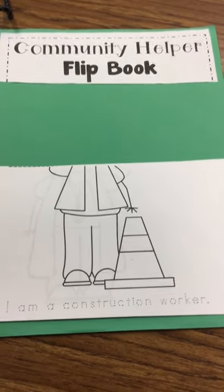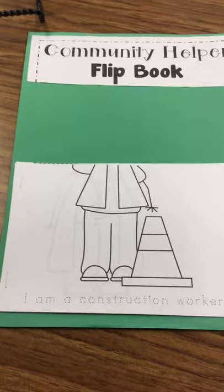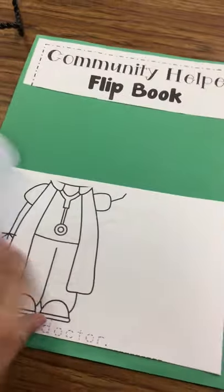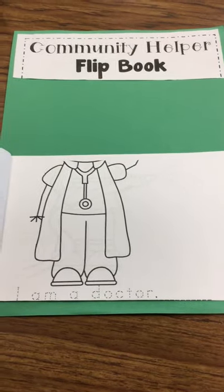You want your head to be on all the Community Helpers. Then you're going to use your pencil to trace your words: 'I am a construction worker.' And then when you turn the page, your head will still be there, and you'll trace the words: 'I am a doctor.'